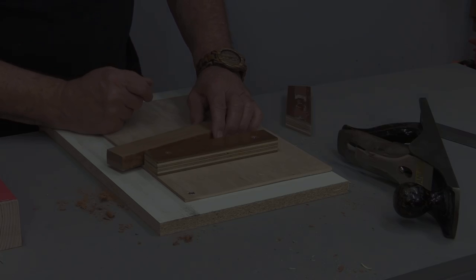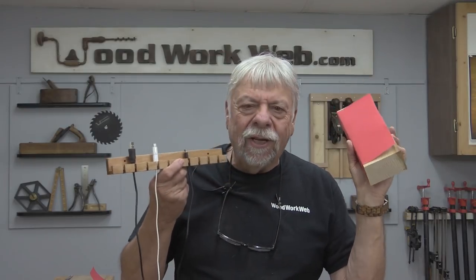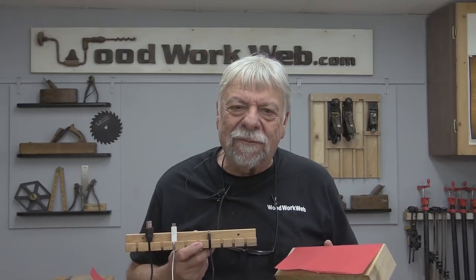Well, that concludes my video for today — some new techniques and some new ways of doing things. I'm Colin Kinnett for Woodwork Web, thanks for watching.